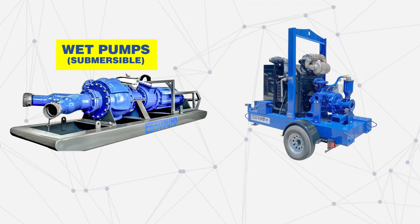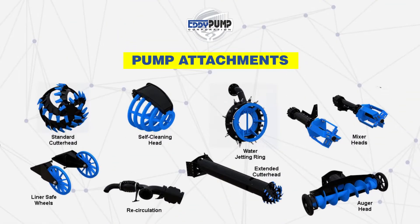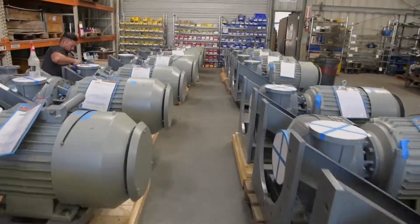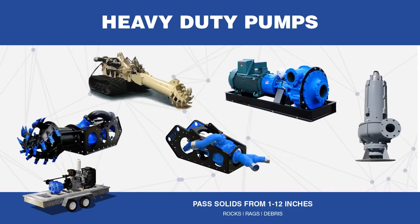From submersible, self-priming, cable deployed, and excavator pump attachments to pontoon dredges, process, and diver-operated pumps, we have plenty of choices. But how do you choose what is best for your application — the correct size and type?